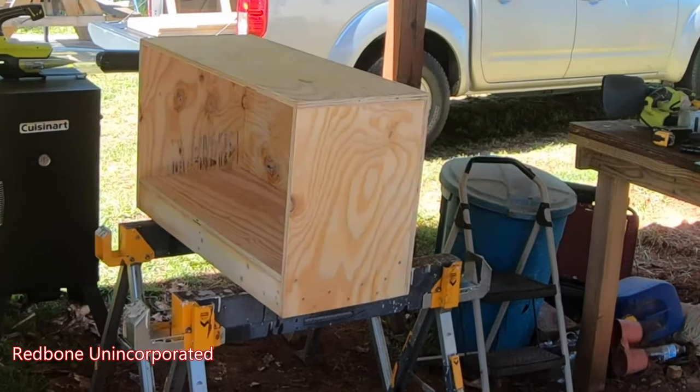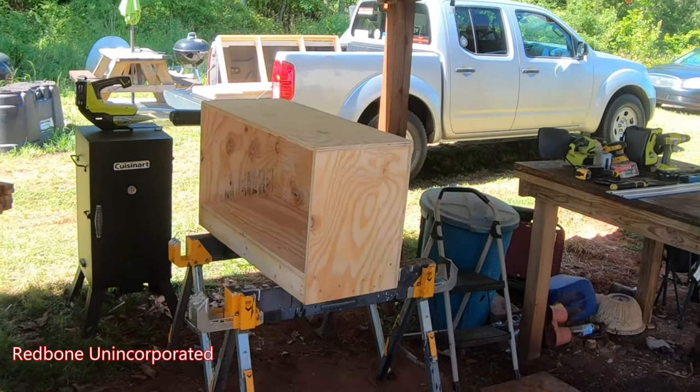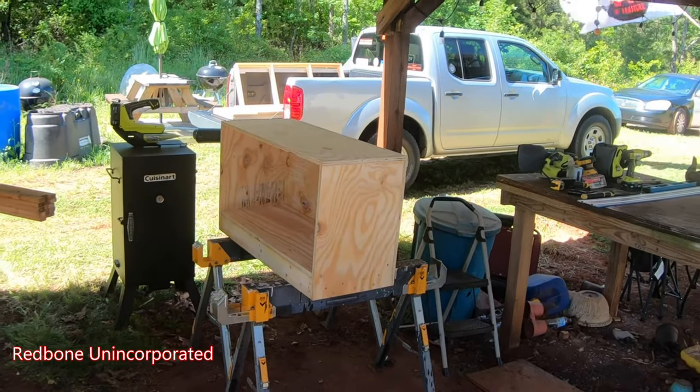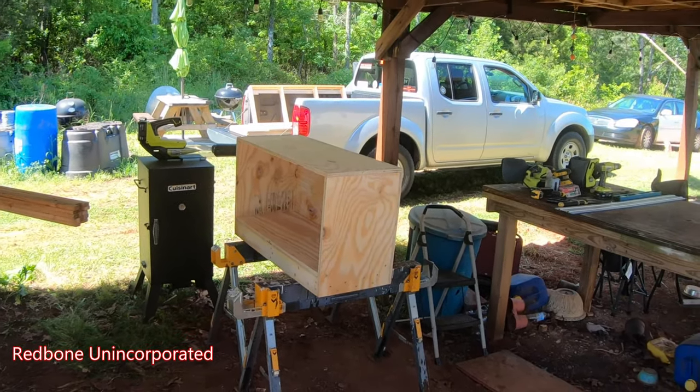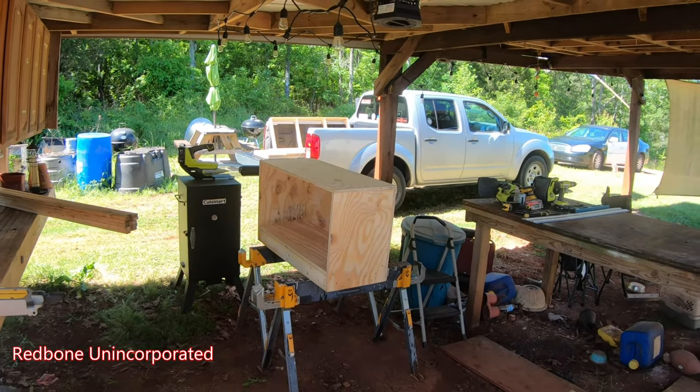It was way windier yesterday, but I still came out. I built the bases for these shoeboxes long ago. I put this one together yesterday — I went to Home Depot, got all the wood pre-cut, so I didn't have to do it myself out here.